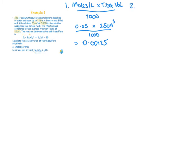Step 2: find the moles of the unknown solution in its titre volume using the balanced equation. The ratio of iodine to thiosulfate is 1:2. We have 0.00125 moles of iodine, so we multiply by 2 to get 0.0025 moles of thiosulfate — present in 20 cm³.